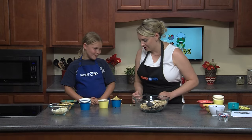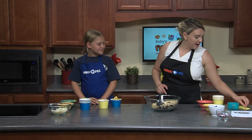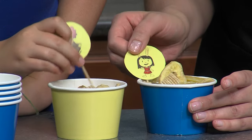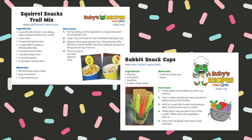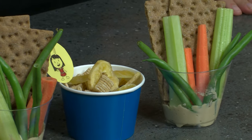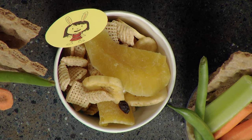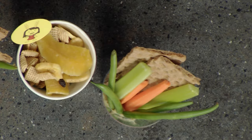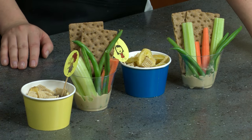Now what we're going to do is start putting the mix into our individual snack cups. If you are doing a themed party — maybe even an Eleanor Wonders Why themed party — you can add cute character toothpicks to your snack cups. We have made our squirrel snack cups and our rabbit snack cups, and I think our guests would really enjoy them. In the veggie snack cups you can also include pretzels instead of crackers, and with our Chex mix you could even swap in fruity pebbles or a different cereal of your choice.